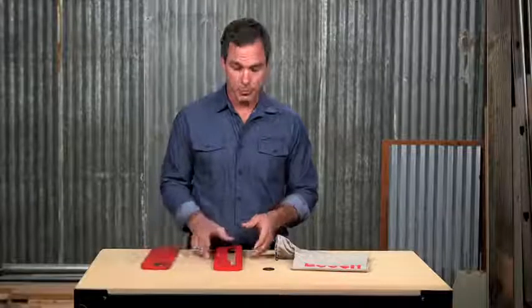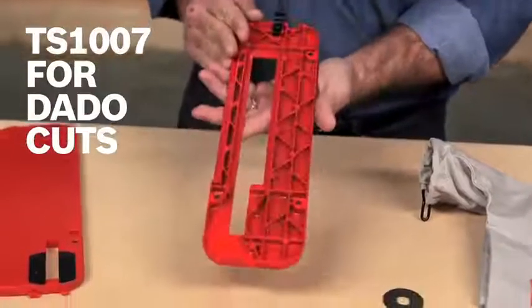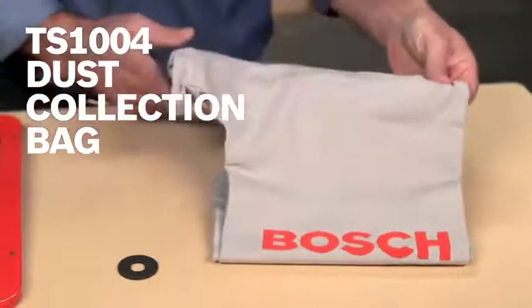And for cutting dados up to 13/16 inch, the TS-1007 is custom designed for the Bosch 4100. The TS-1004 dust collection bag effortlessly attaches to the rear dust chute for situations when a vacuum is not available.